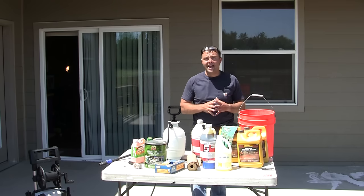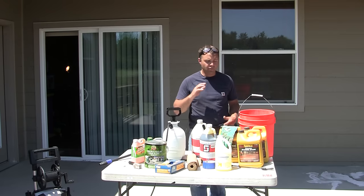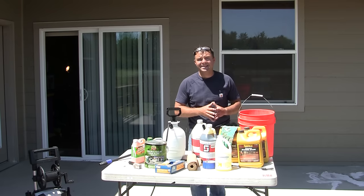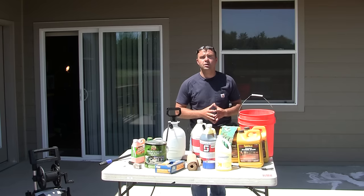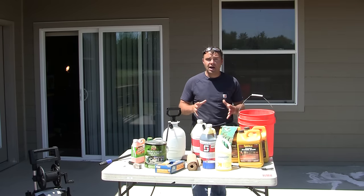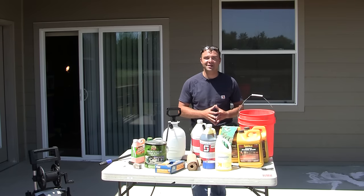We're going to apply the acid stain today using a pump sprayer. We're going to fill that pump sprayer with acid stain. Acid stain is a lot of times hard to find at just your normal hardware store, so you'll probably need to contact your local concrete supply store or order it online. There are a lot of different brands and colors to choose from, so take your time to find the best fit for you.